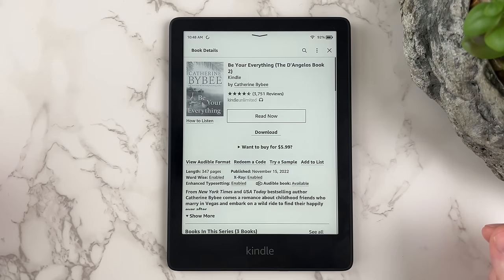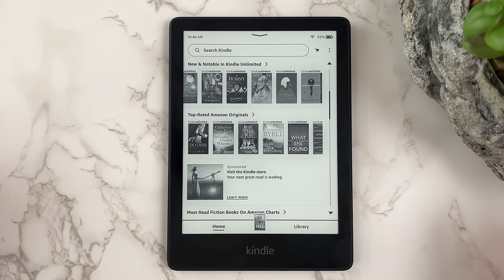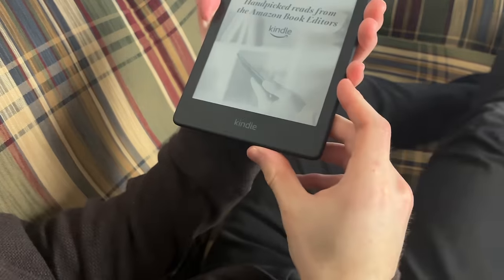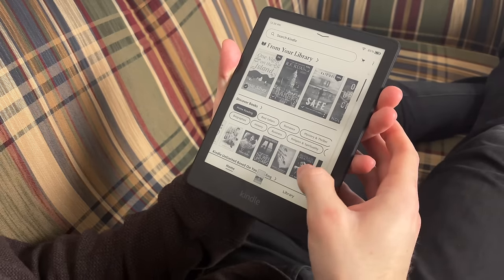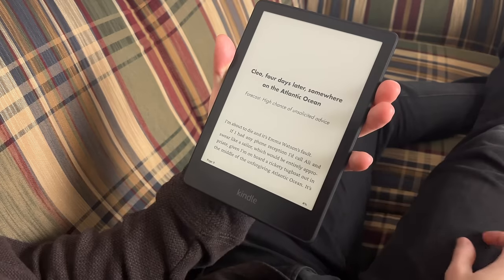Lastly, as you browse books in the Kindle store, you can always get back to the main screen by clicking the X icon in the top right corner. Now that we know our way around the Kindle home screen, how do we actually get books onto this device? Kindle makes it easy to download books, whether you download them on the Kindle itself, from Amazon, or from your local library. We'll cover each of those methods now.